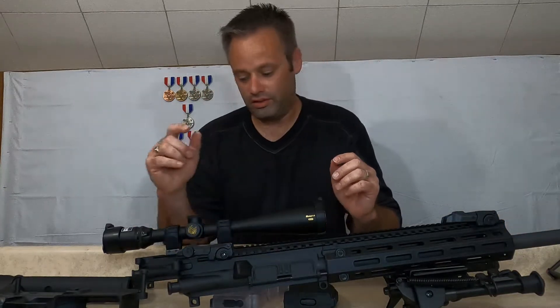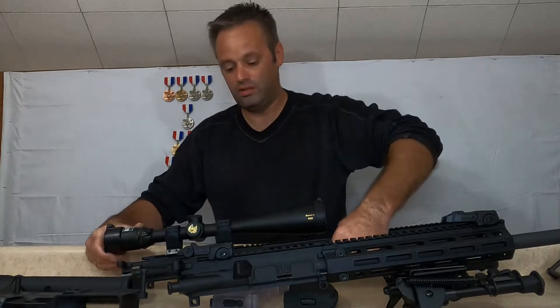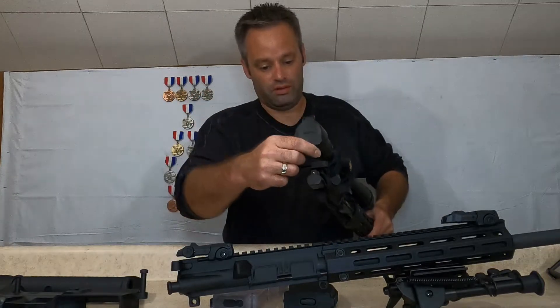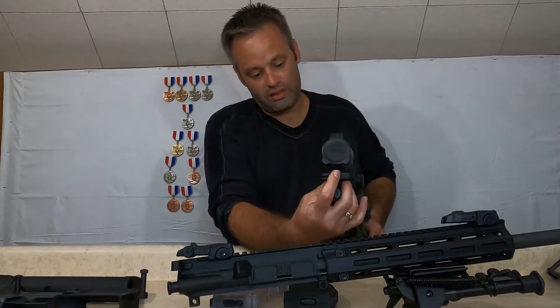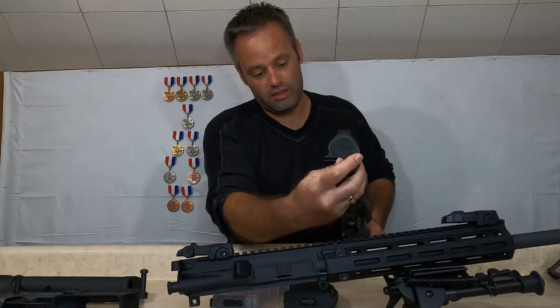Obviously the sights are different. I'm going to put a scope on that one when I do the shootout. The Rock River does have an aluminum charging handle, but the bolt loop is quite a bit different.